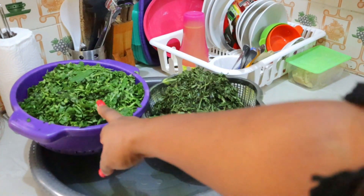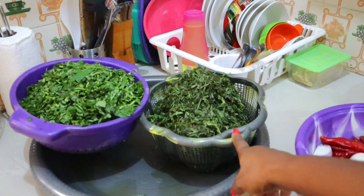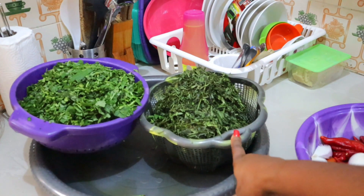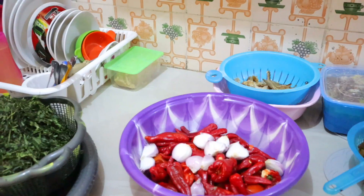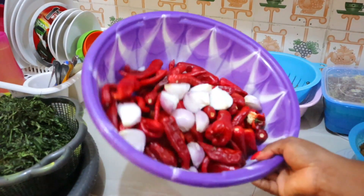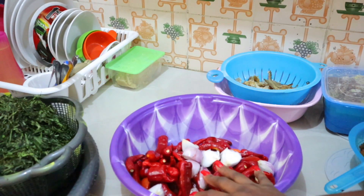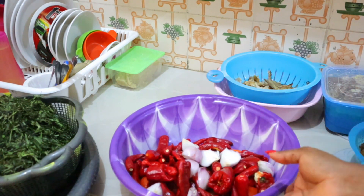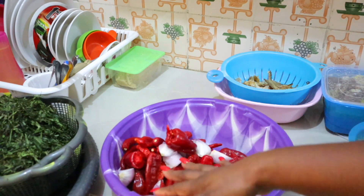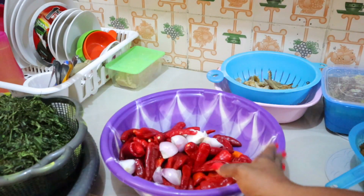Here I have my water leaf — it's washed and draining already. And then I have my okazi leaves, which is what I use for Afang soup. Here I have my tomatoes and pepper. I don't use too much tomatoes — just 100 Naira worth of tomatoes, about 400 Naira worth of pepper, and then onion.